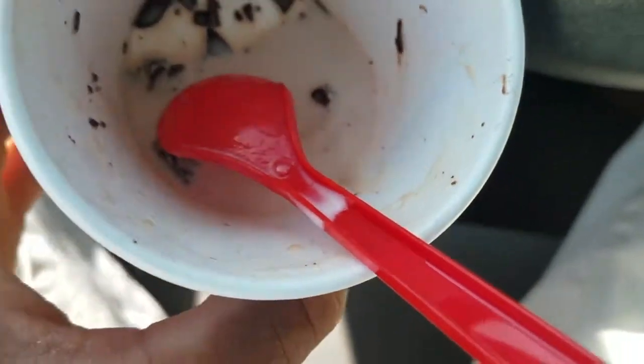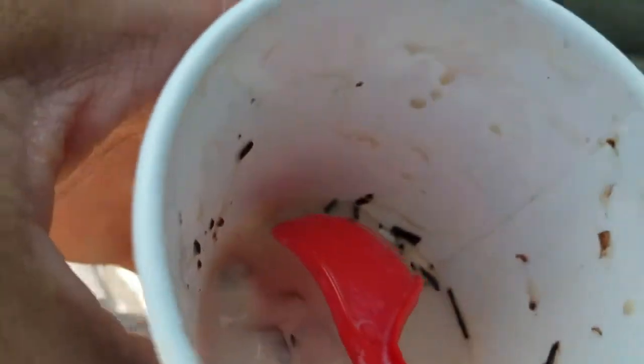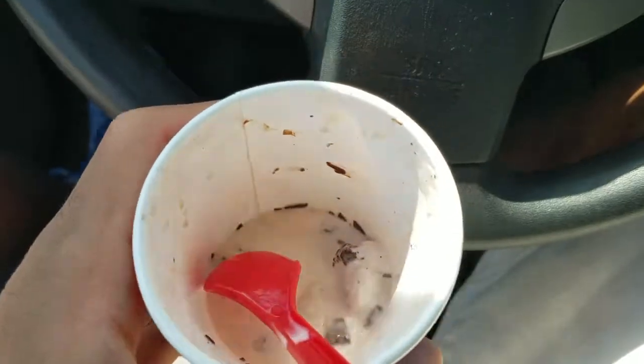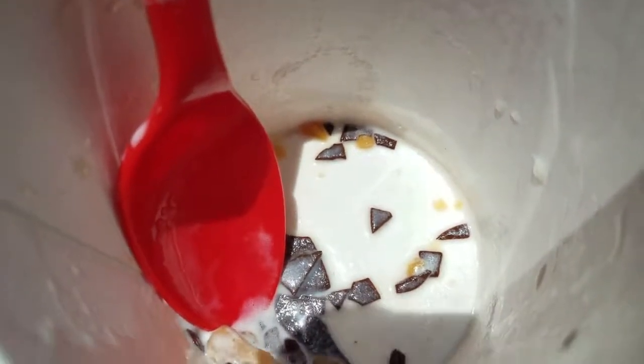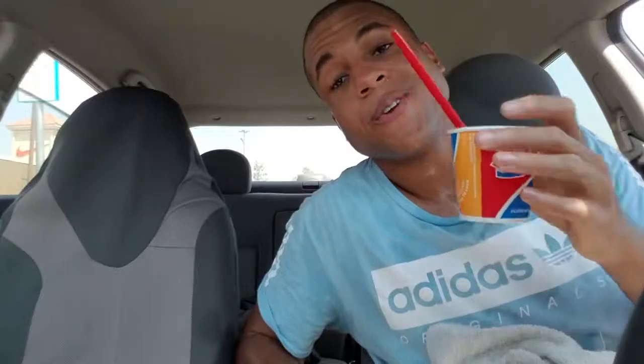You guys can see the bottom — it's just a whole bunch of chocolate stuff all over the place. A little bit too much for me. And now going back to the caramel one, same thing — a whole bunch of chocolate pieces just chilling. A little bit too much, but it's still a great blizzard. I'm not a huge fan of chocolate, but if you love chocolate, this frosted brownie blizzard is definitely for you.